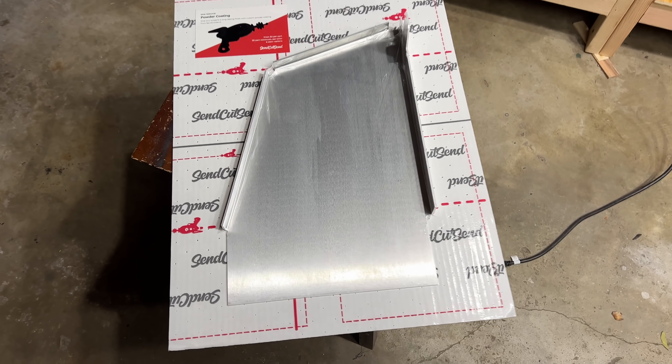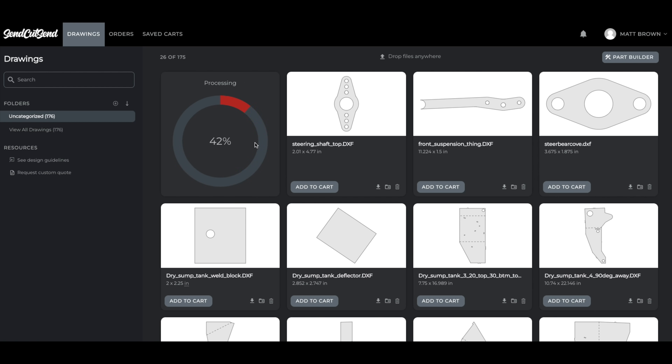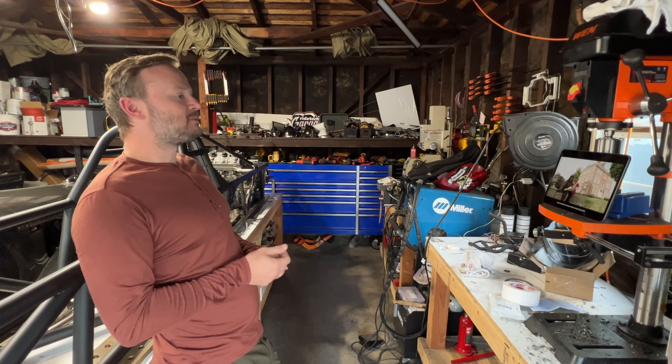It's also great for things like brackets. A lot of people spend way too much time on brackets. Don't do this. Just draw it, flatten it, DXF it, laser it, and get a whole mess of brackets in the mail while you're watching YouTube.